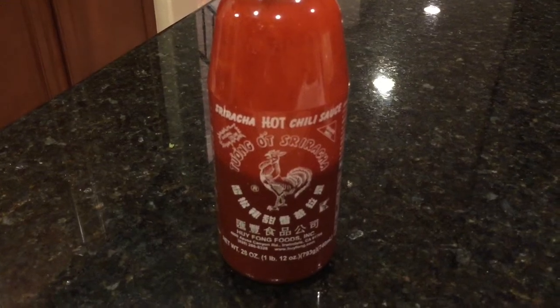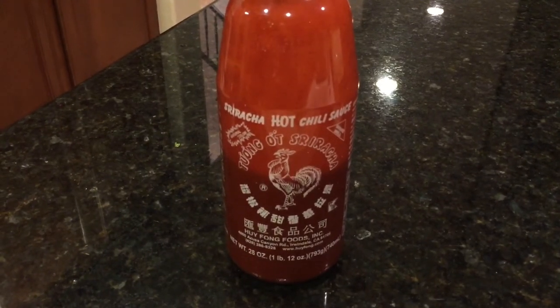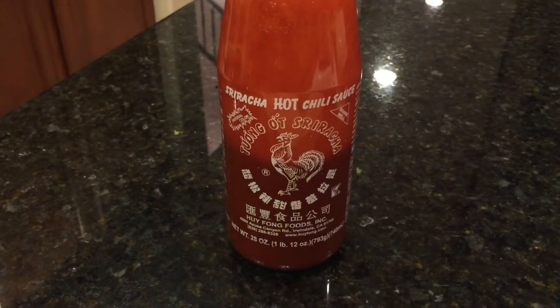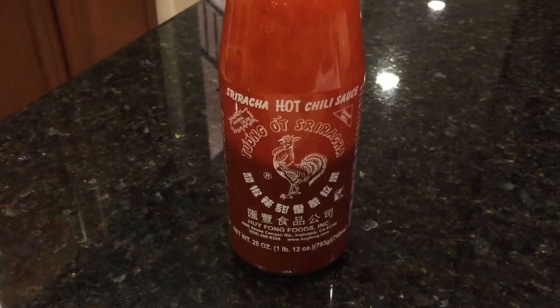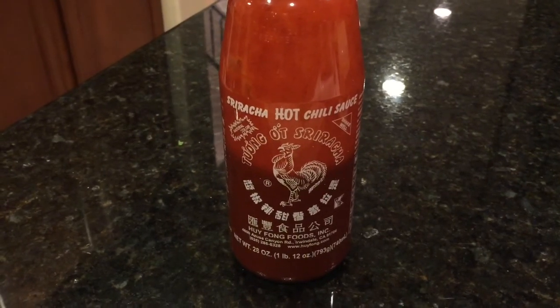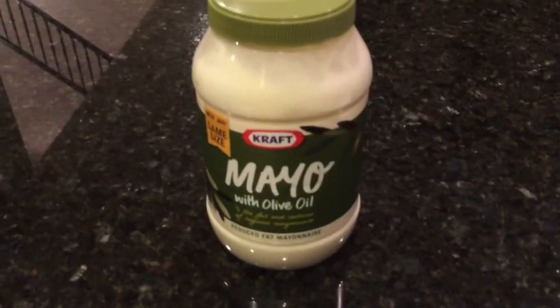Sriracha is a combination of chilies, garlic, and vinegar. It's the Asian condiment du jour. There's really nothing else that tastes like it. But if I were to put that straight into the guacamole, that red color would turn the whole thing gray, and that's not what we want — it's a little unappetizing. So to balance that out, I'm going to go ahead and add some mayo.